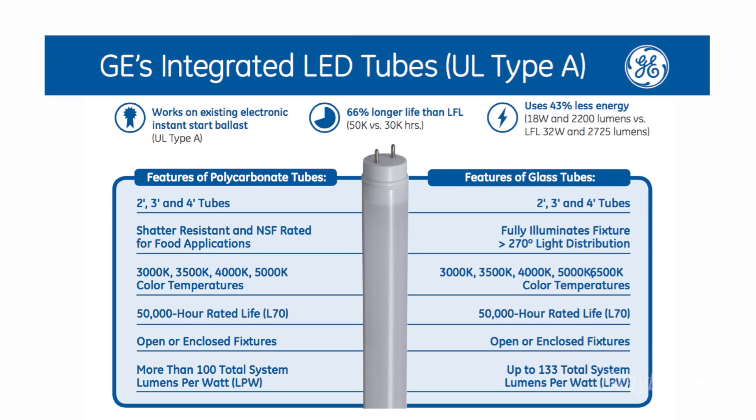We have a couple of very innovative products from GE Lighting to show you today — some great solutions for your contractor customers. The first is GE's family of LED retrofit tubes for fluorescent fixtures. Most of these LED tubes are available in either UL Type A, which works on existing instant-start ballasts, or UL Type C, which needs a separate LED driver installed.